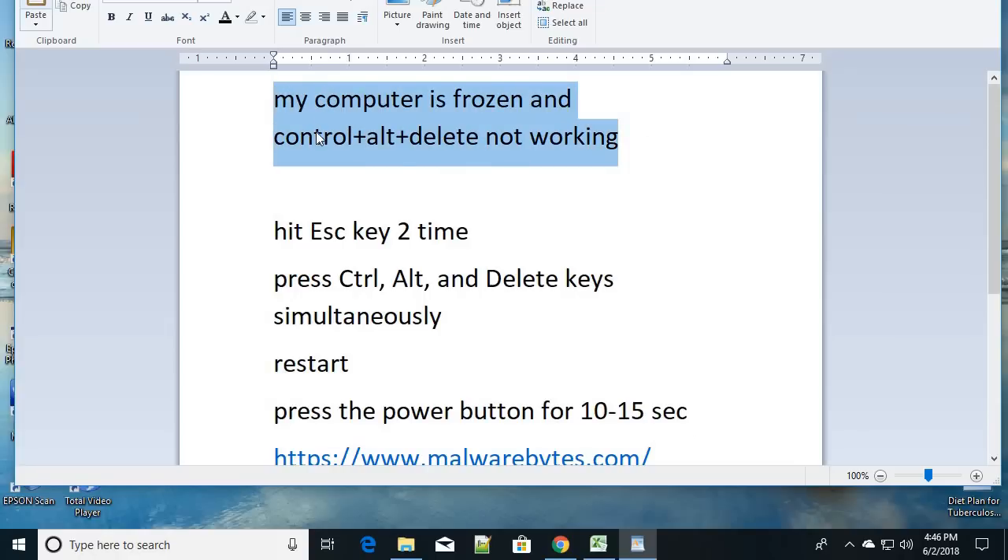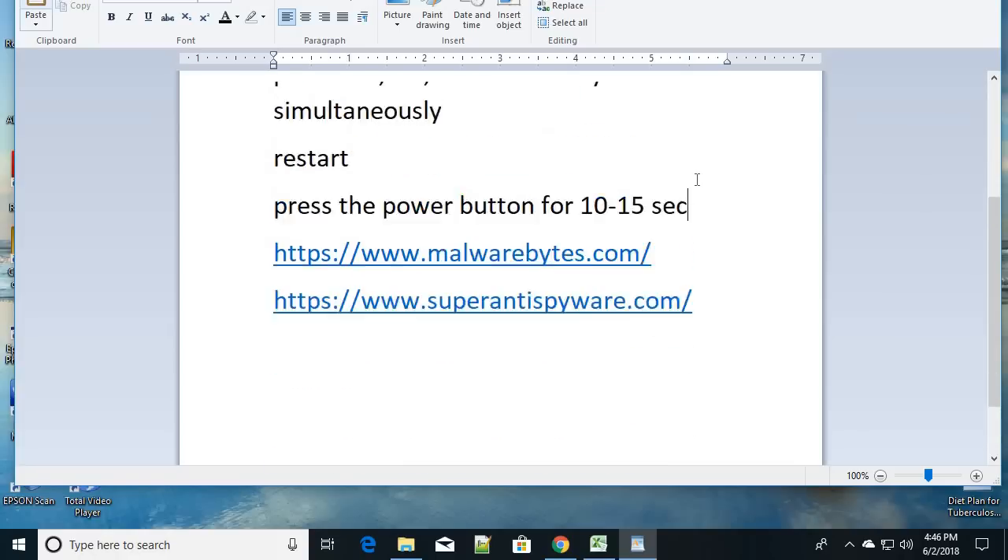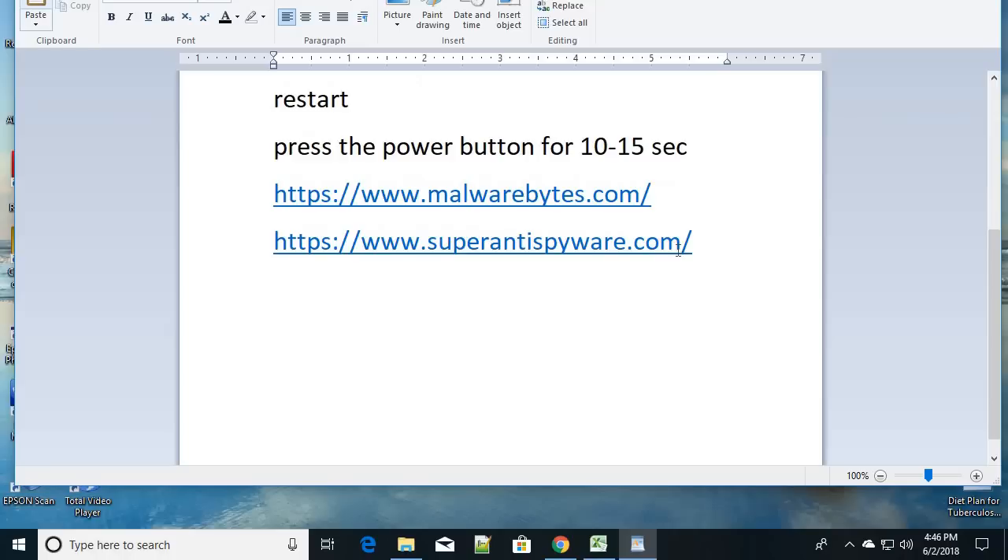After restarting your PC, let's understand why this happens. Sometimes your Alt+Ctrl+Delete key does not work because your Task Manager is disabled, and that happens because of viruses. Make a note of two tool links — you are going to get two different malware removal tools. Just download and run them on your Windows PC. These two tools will fix all the malware and viruses causing the problem.